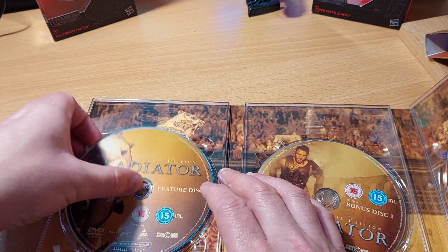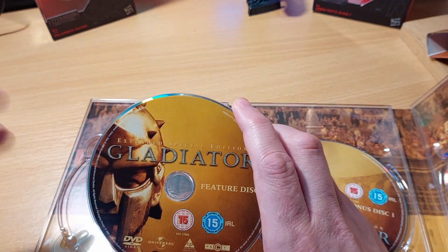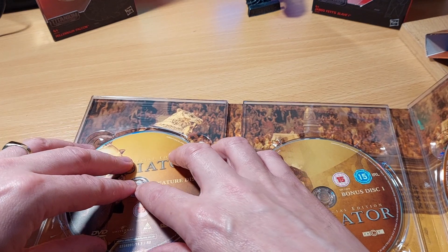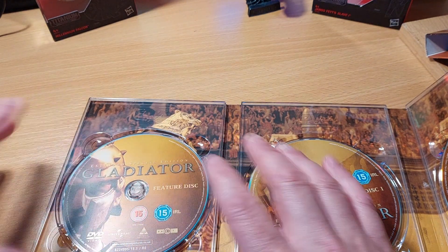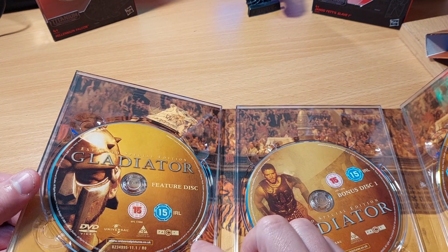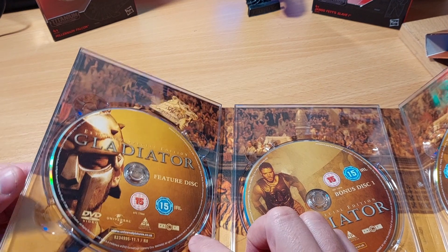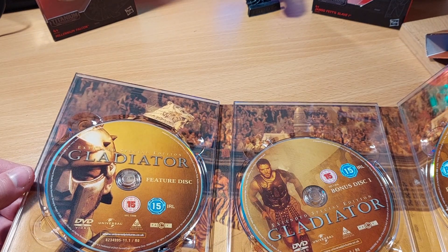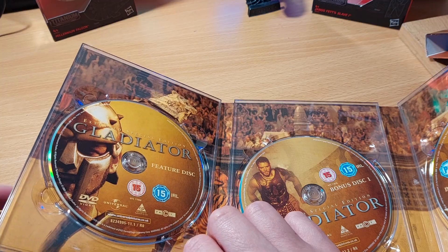Disc one contains the movie. This version of Gladiator runs for 164 minutes, or just short of 164 minutes. There are 16 minutes of additional scenes within the film. I don't think they make the film any better or any worse — they just make the film longer by 16 minutes. I'm a sucker for director's cuts and some I prefer to the theatrical cut, some I don't.